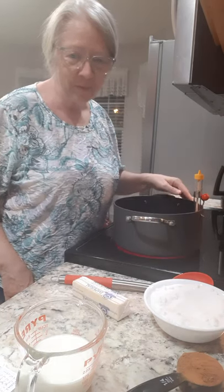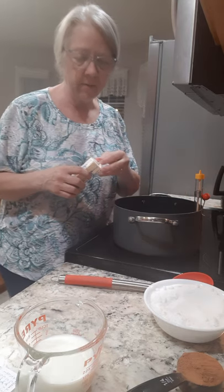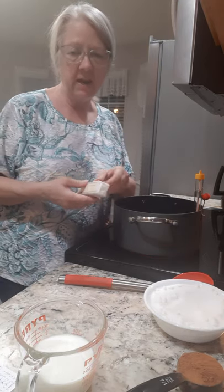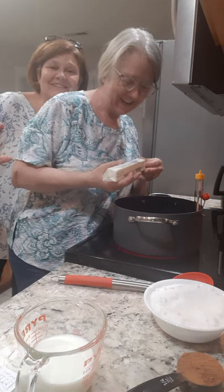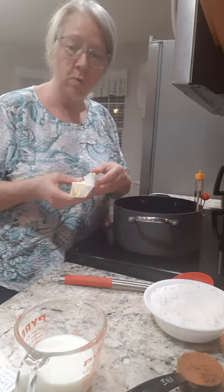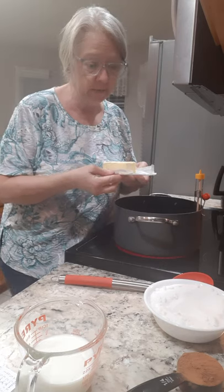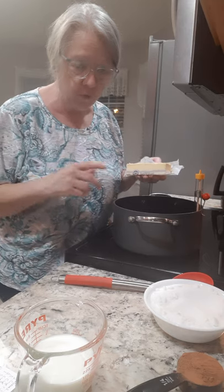Hey everybody, welcome to Cooking with Pam Davidson. Tonight we're gonna make some candy. I'm at my sister's house in South Carolina, so it's gonna look a little different tonight. We're making candy for my brother — hi, there's my sister. We call this James candy, named after a cousin who liked it when they were little. It's no-bake oatmeal candy made on top of the stove.